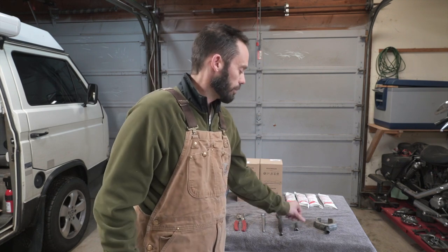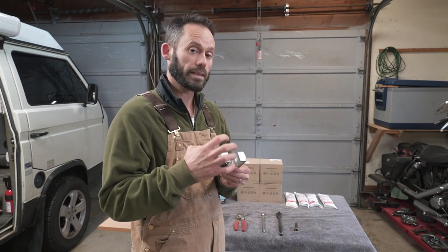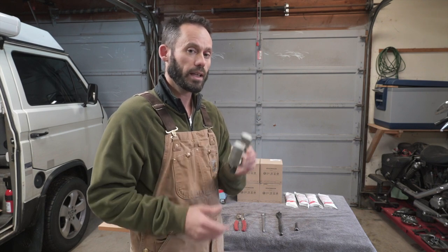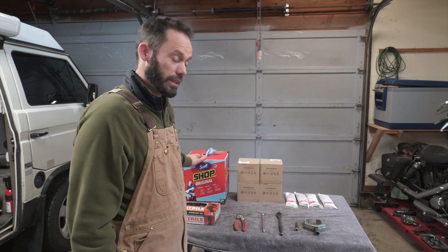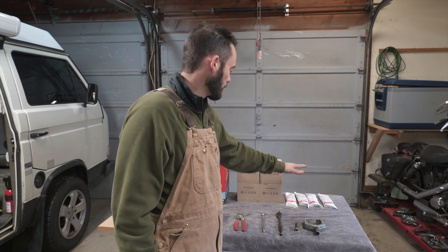You may need a puller of some sort if your race on your splines is tight and you can't get it off. You can pound them off, but that's not good for anything — and these pullers are pretty cheap to buy. Lots of rags because this is a messy job. Of course, you need your CV boots and you need some grease.